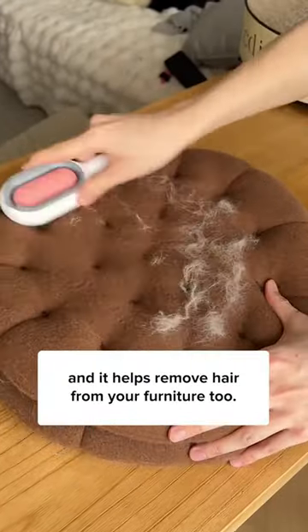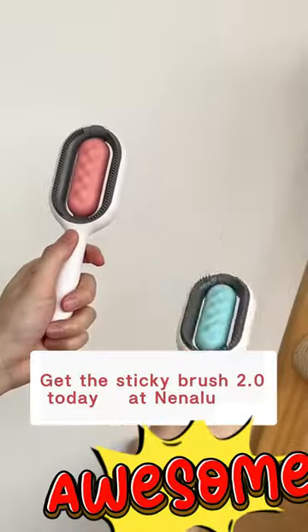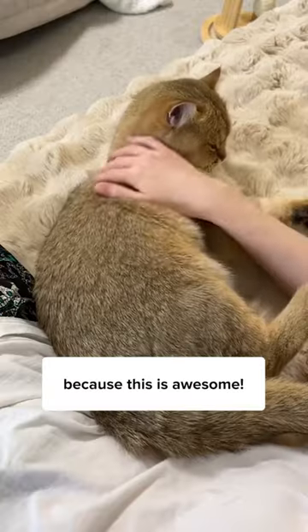Turn the brush around and it helps remove hair from your furniture too. Get the Sticky Brush 2.0 today — because this is awesome.